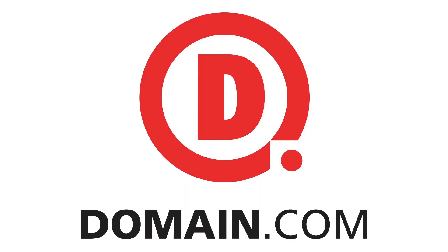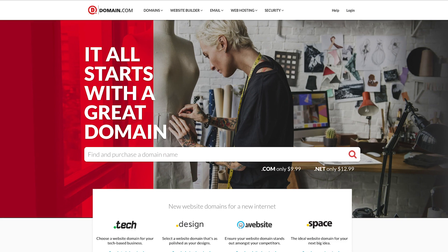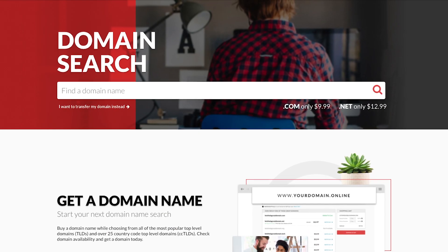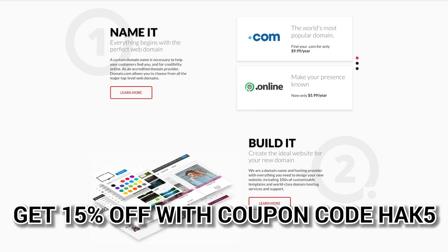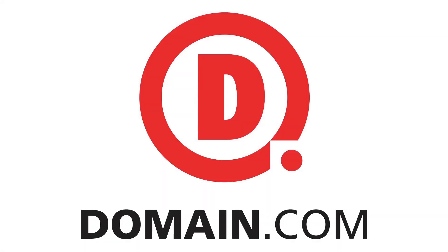Domain.com has all of your website needs, from .com and .net to intuitive website builders. Create your online identity with their affordable, reliable tools. Even brand yourself with over 300 extensions, from .club to .space. Domain.com loves Hack5, which is why you get 15% off domain names, hosting, and email when you check out with coupon code HACK5. When you think domain names, think domain.com.